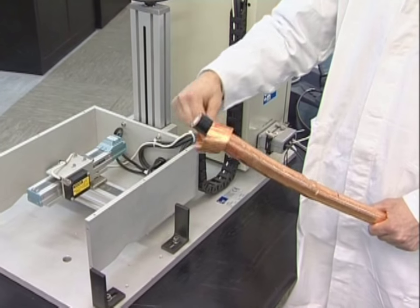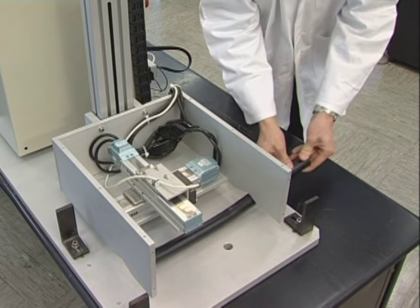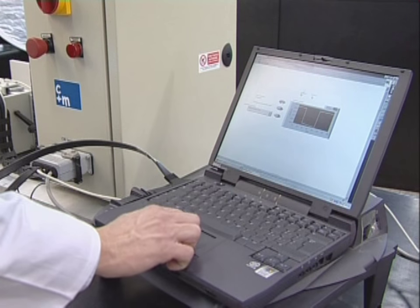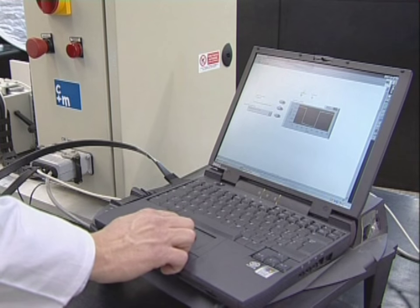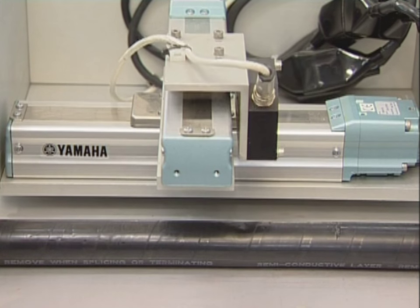Prysmian is able to quantitatively measure the extent of the damage using a high-tech laser measuring tool. The laser scans the area of the impact, comparing the undamaged surface of the cable with that of the impact.